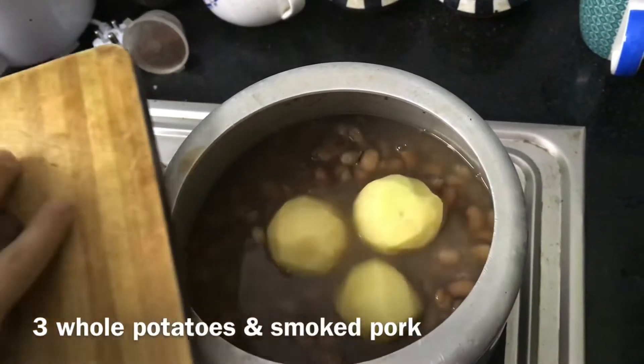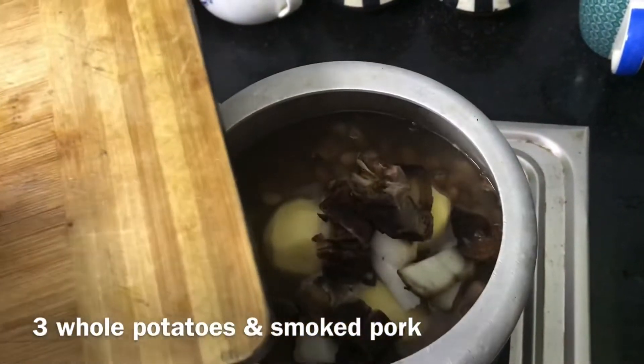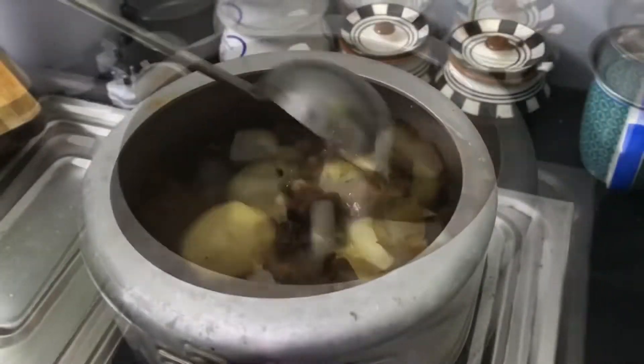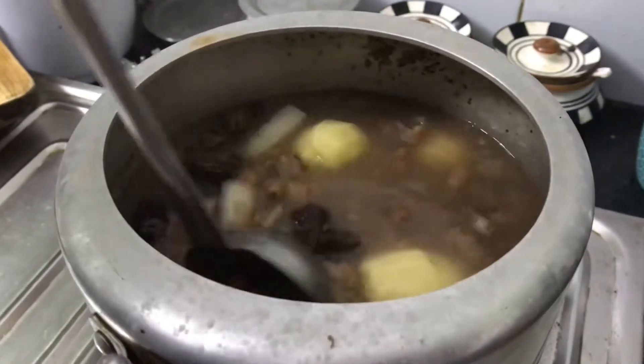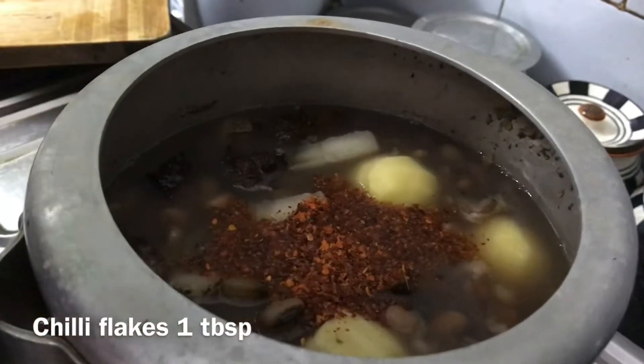I'm adding three whole potatoes and the smoked pork — I'm using the smoked pork just to give flavor. I'm adding some chili flakes and I'm mashing the chili so that it can go into the pot.